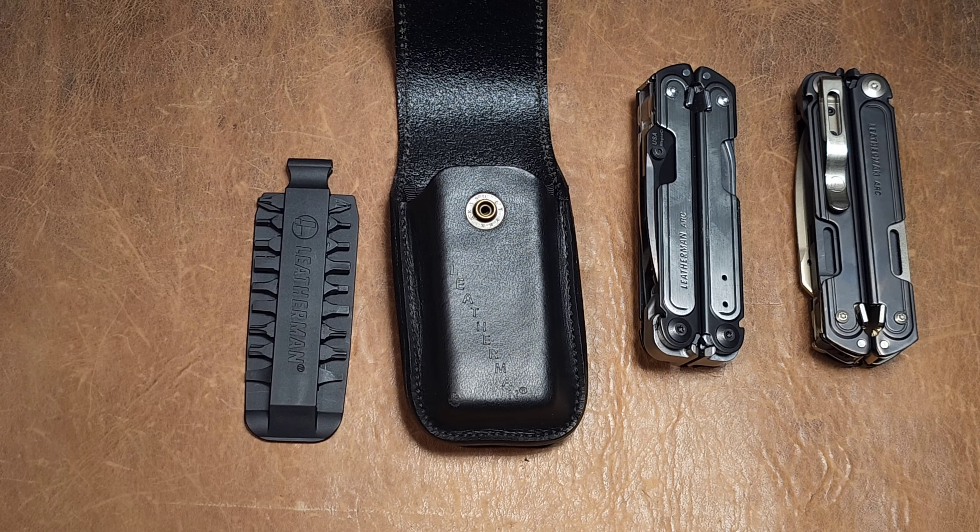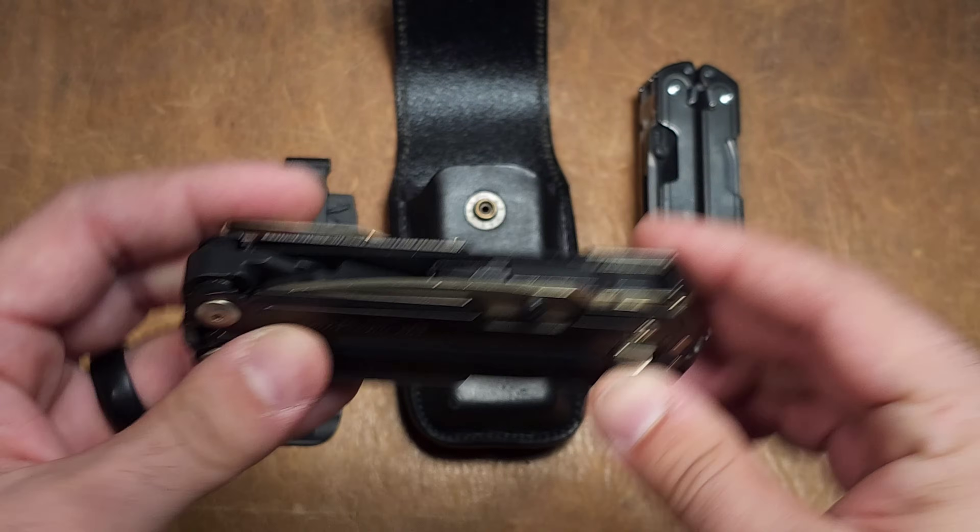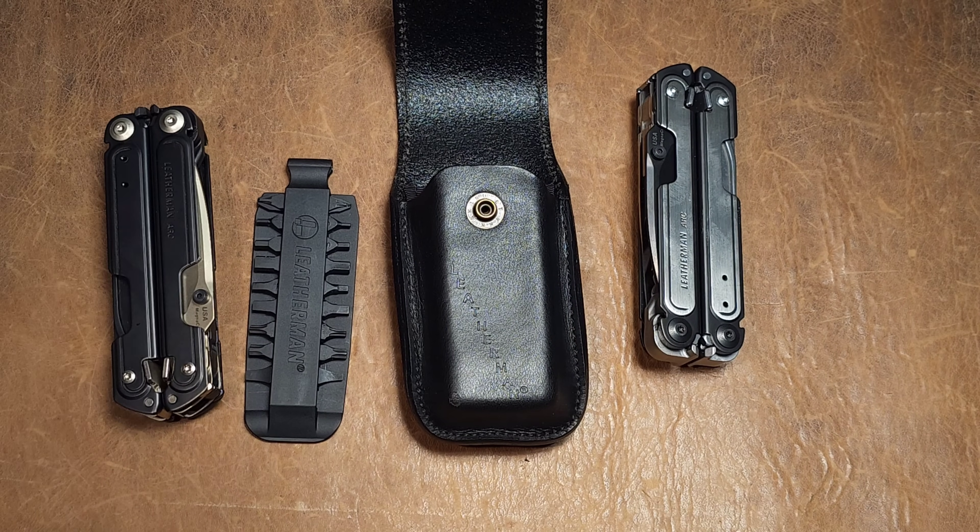This tool is so beautiful and so well built that it deserves to have all its accessories matching the same level. And they just don't quite deliver on that front. Will you love the tool? If you're a collector, I think you will. But if you're thinking about a one-and-done tool, I'd have a hard time justifying it.